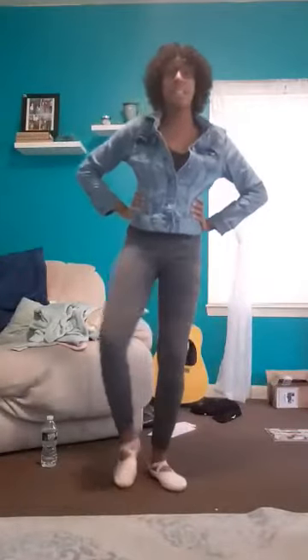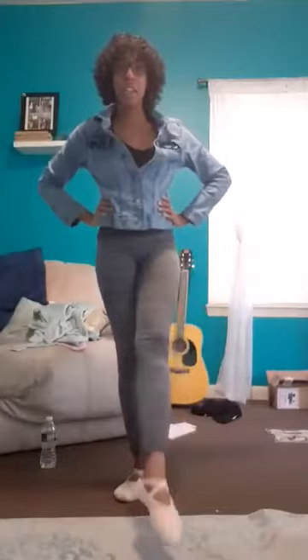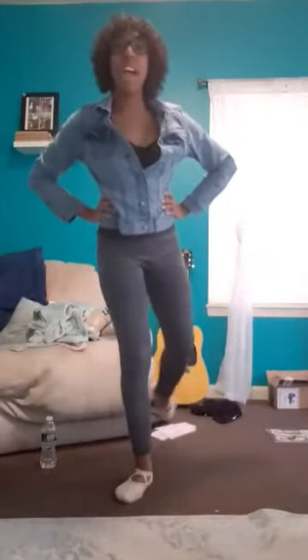Let's beat. Other foot. Good. Let's do two to the front, two to the side, two to the back, plie. Other foot — two to the front, two to the side, two to the back.